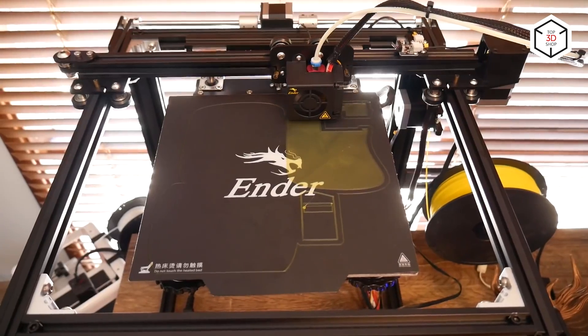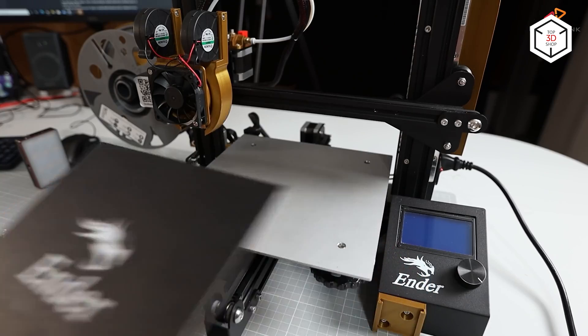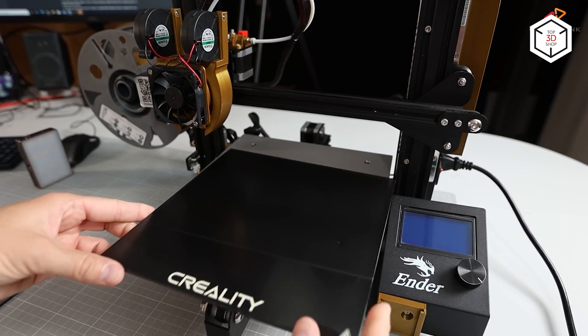Besides, it should be repeated after every few prints. If your printer is not equipped with this function, you can upgrade it with an optional auto bed leveling or ABL sensor available in the market.